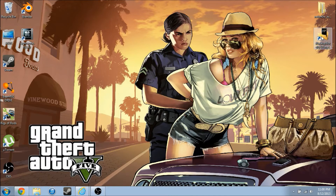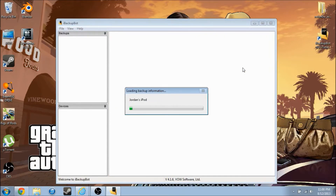Once it's done, you can open it as such. I've already gotten the backup done.